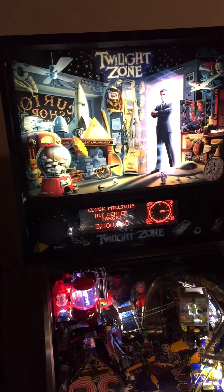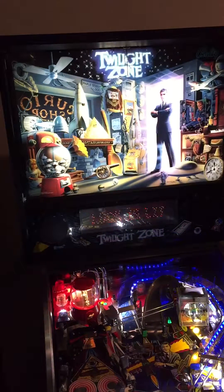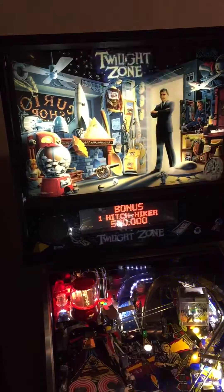Let's see if we can get some multiball going. A little gumball action, which is pretty sweet, or just a couple of drains.